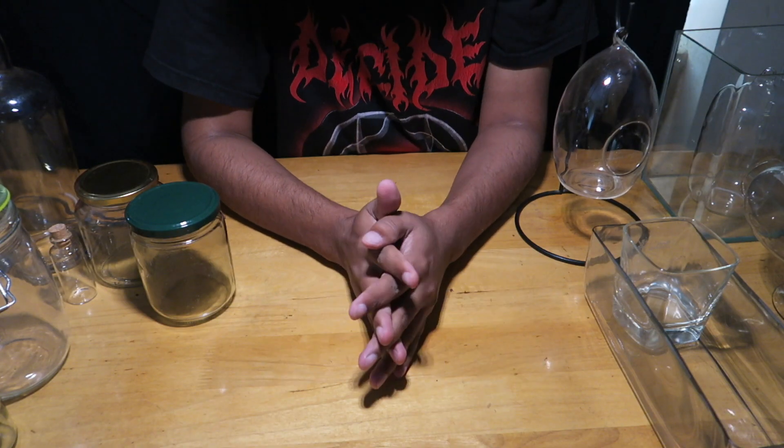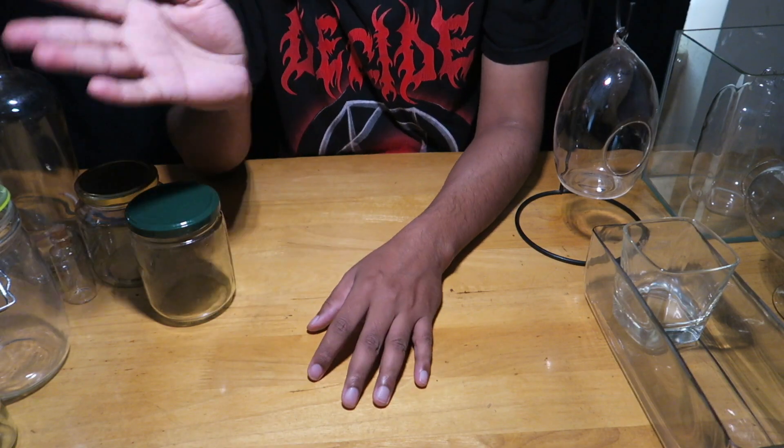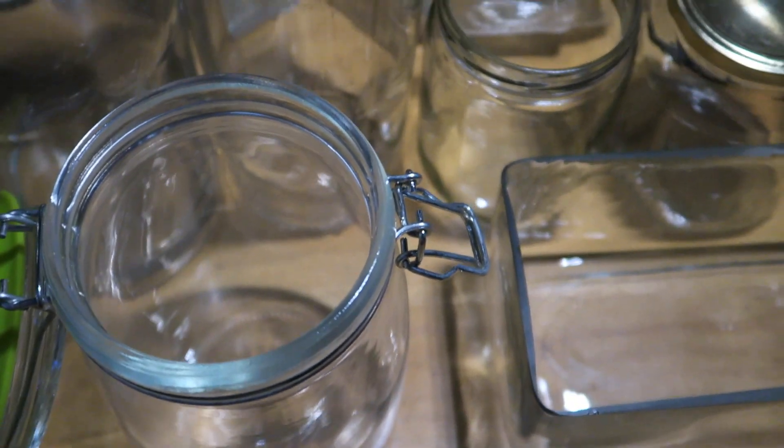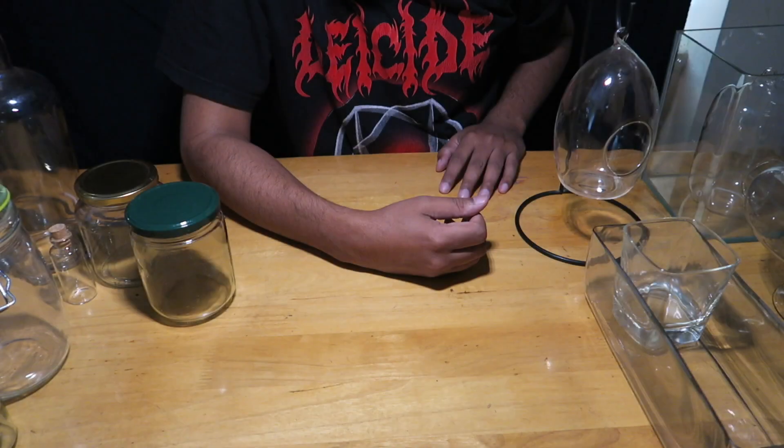I have two types of containers. On my left I have containers which are good for building open terrariums, and on my right I have containers which I prefer using for closed terrarium builds.